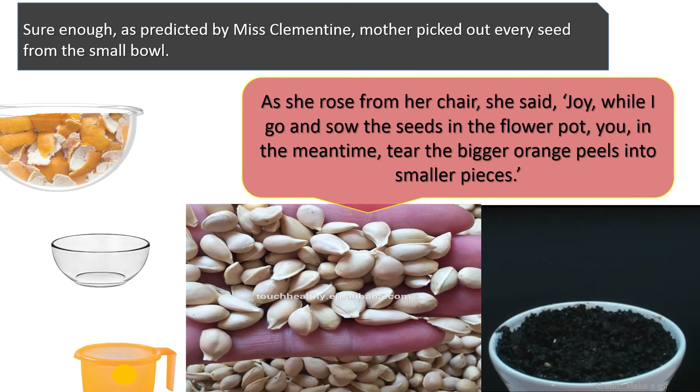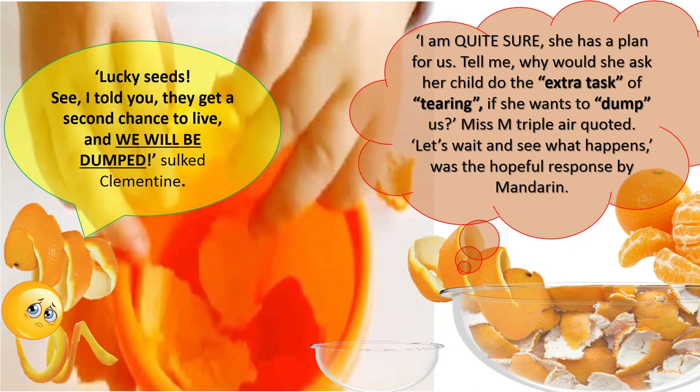Sure enough, as predicted by Miss Clementine, mother picked out every seed from the small bowl. As she rose from her chair, she said, "Joy, while I go and sow the seeds in the flower pot, you, in the meantime, tear the bigger orange peels into smaller pieces." "Lucky seeds! See, I told you — they get a second chance to live and we will be dumped," sulked Clementine. "I'm quite sure she has a plan for us. Tell me, why would she ask her child to do the extra task of tearing if she wants to dump us?" Let's wait and see what happens, was the hopeful response by Mandarin.